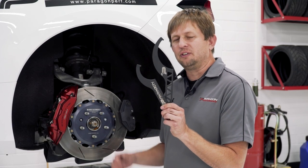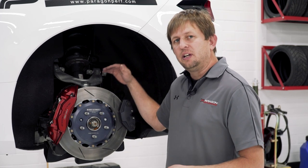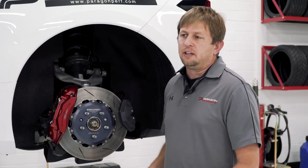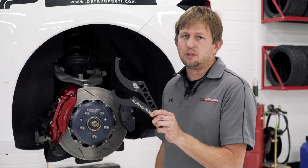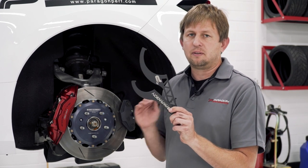Another Z51-specific mod: the spanner wrenches. These are used on the rear collars of the Z51 car to lower it down — you get that 0.75 inch of lowering that the factory allows. You didn't get these wrenches when you bought your car, so we made a set in-house, laser-cut aluminum. Super easy to use, makes the job five to ten minutes tops.